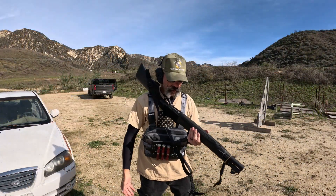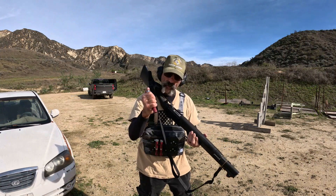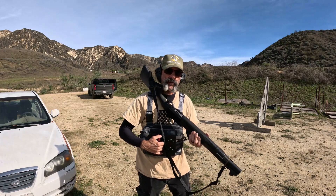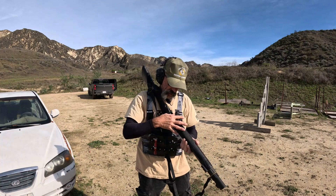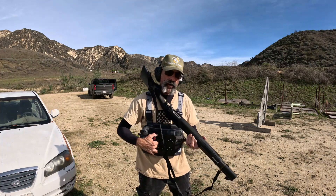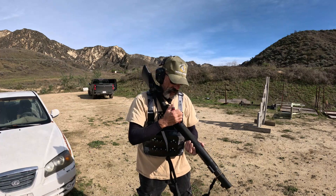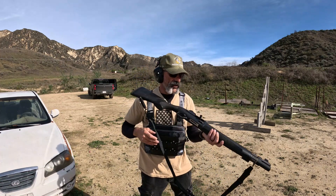So when I'm ready to reload I can go to the fiddle load position. Grab two rounds, load them in. Grab the next two rounds if I need to, load those in. If I want more, the shotgun will take it. I can grab the last two rounds, load those in. And now I've got six rounds in the gun.